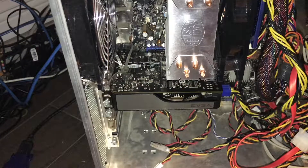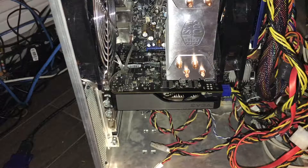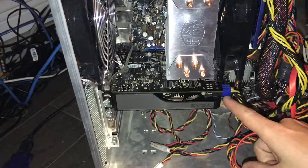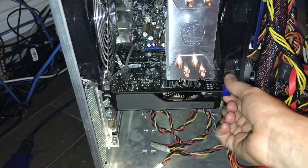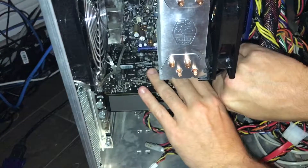A few of you guys were wondering about a 6-pin connector for the GTX 1050 Ti and all that stuff. What I meant by that was — I should have clarified — is this connector right here. The GTX 1050 Ti does not require this connector at all, and we're just going to start by unplugging it and showing you.